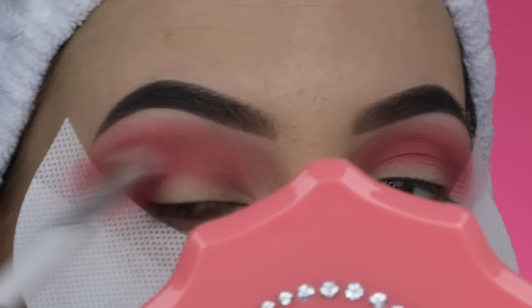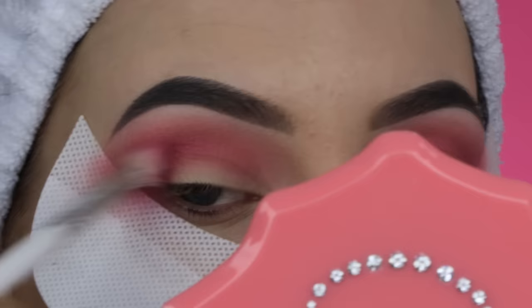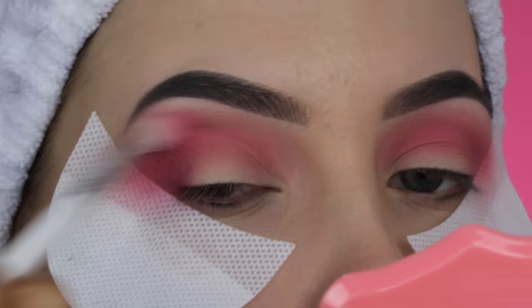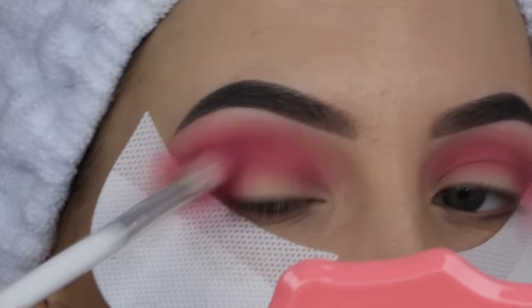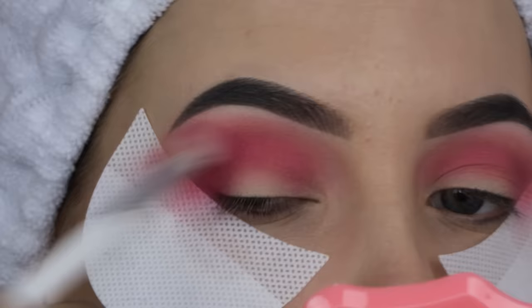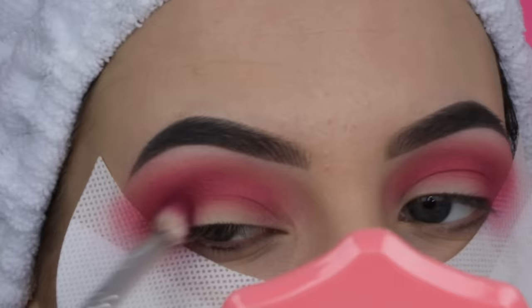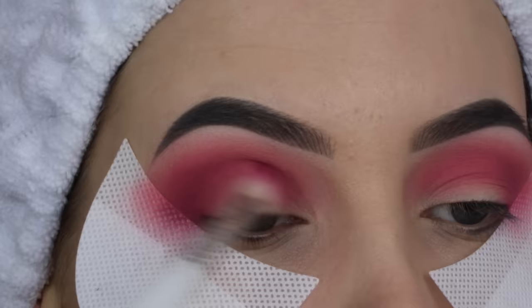Now I'm taking the same brush and a color called Wild, which is a brighter and darker fuchsia. I mainly focus on the outer V, then with whatever is left on my brush, I blend it towards the middle of the crease — but I want most of this color at the outer V. I'm creating a cut crease today so I want a lot of darkness at the outer end. I keep going in with a few more shades, darker and darker, mixing two colors on my brush and blending them in the outer V first, then softly towards the middle.